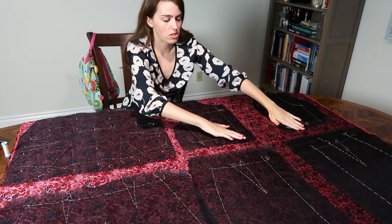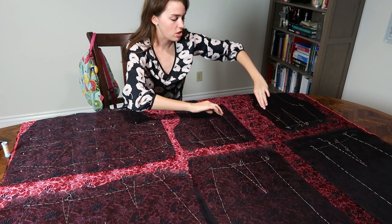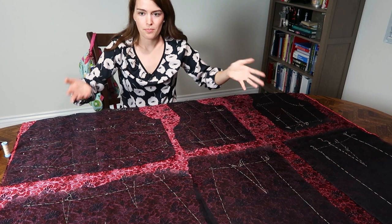Once I have these matched up I just work my way out, because this is the point I want to match for the back so the lines match and it looks continuous. For the front of the skirt I wanted to match the center of the dress — this was easier than the four pieces, but you get the idea.